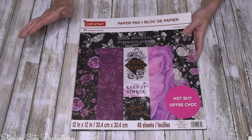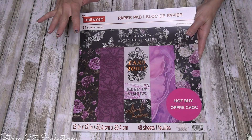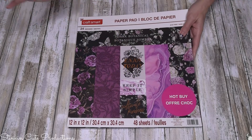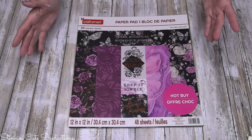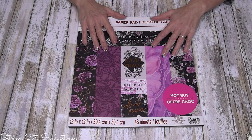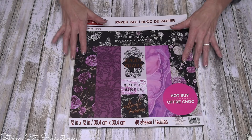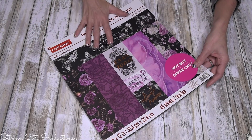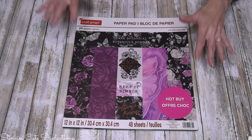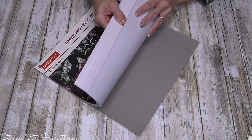I am obsessed with Michaels' Craft Smart paper packs. They're 12 by 12 inch paper packs — 48 sheets come in a pack — and you can get them anywhere from four to six dollars depending on the sale. They come out with packs for each of the holidays and seasons, and I really just want to get a pack for each holiday. Today I'm using this new one — it's called Dark Botanical — loving the purples and the blacks in it. It's just such a fun and different color scheme.